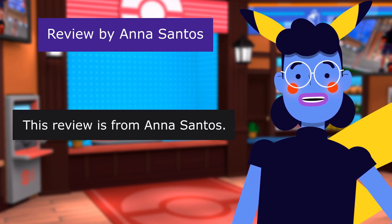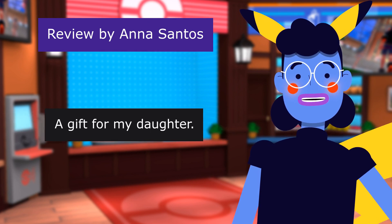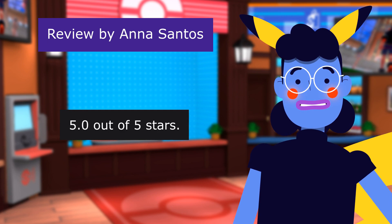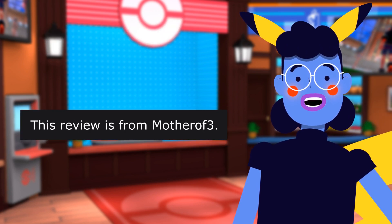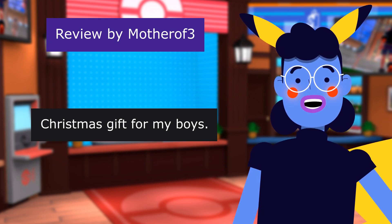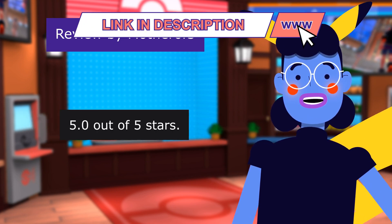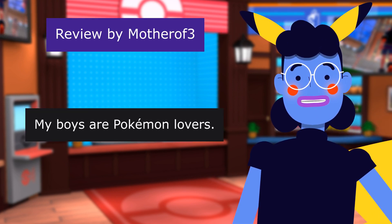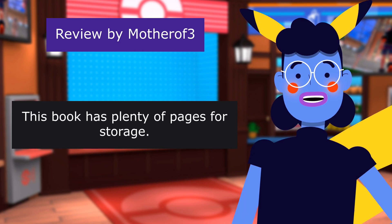This review is from Anna Santos. 'A gift for my daughter.' 5.0 out of 5 stars. My daughter is very happy with it. This review is from Mother Othry. 'Christmas gift for my boys.' 5.0 out of 5 stars. My boys are Pokemon lovers. This book has plenty of pages for storage.